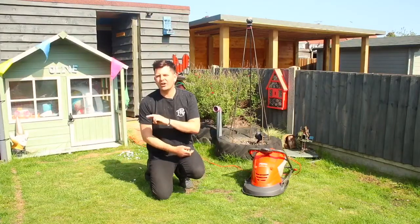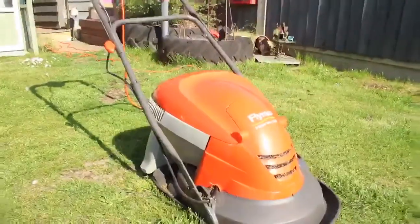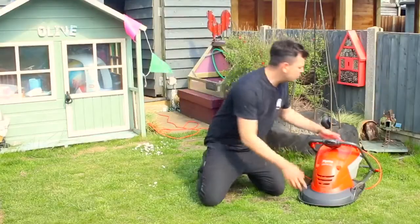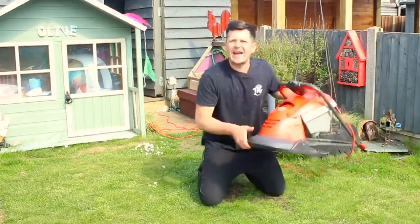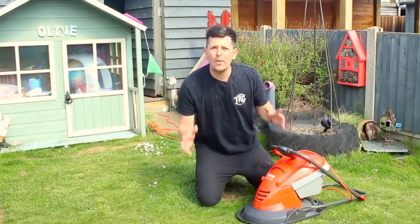I'll be testing two of my favourite hovers right here, and today we're talking about the Hover Vac 250. This has to be one of my favourite hovers because it's super super lightweight, weighs absolutely nothing, and it's such a tiny machine that does so much.